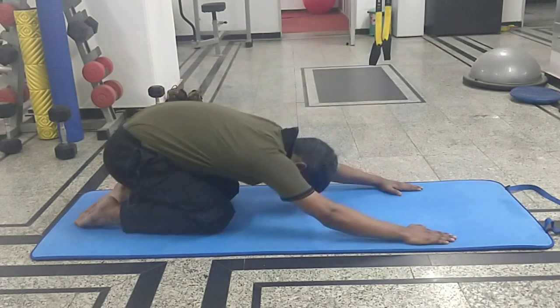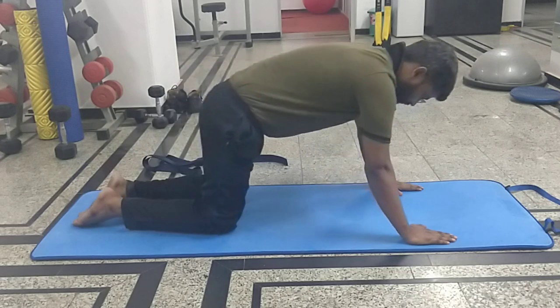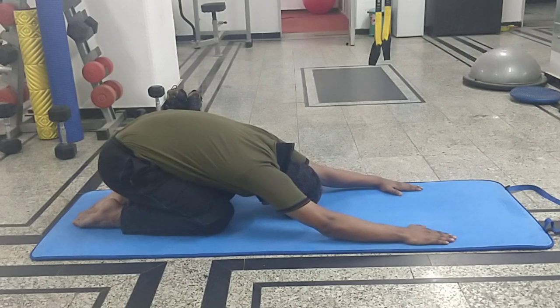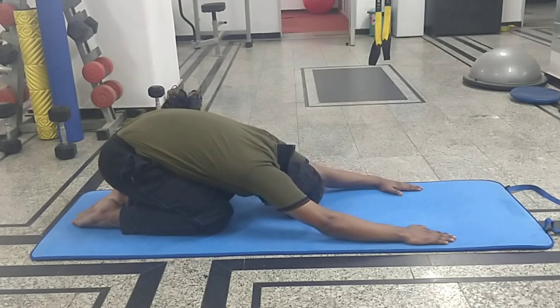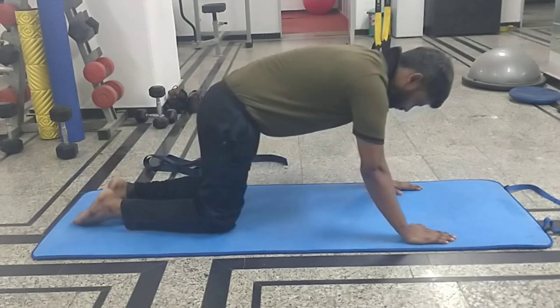The second exercise is the posterior pelvic heel. You are bending down and sitting on your heels, and just try to stay there for some time and hold the stretch. You will feel a very good stretch around the lower back. It is a very good posterior pelvic tilt exercise for the patient of Spondylolisthesis. The maximum duration of stretch that you can hold is around 30 seconds.